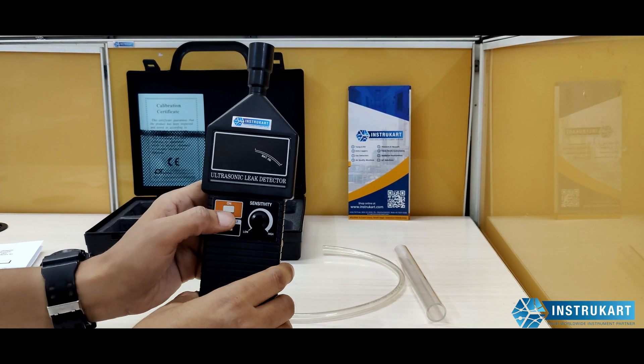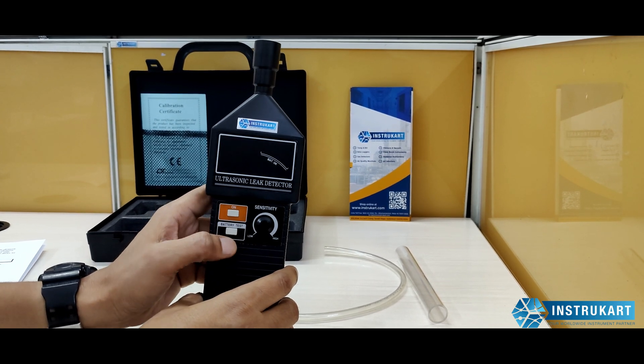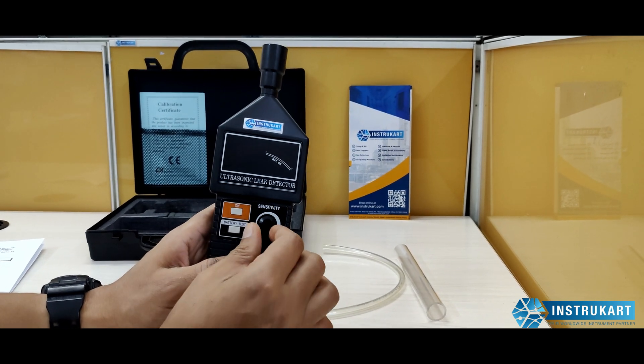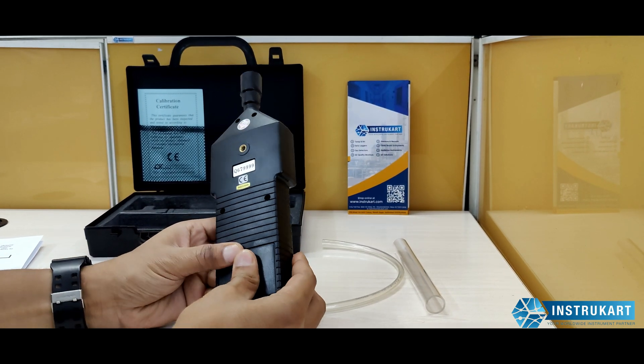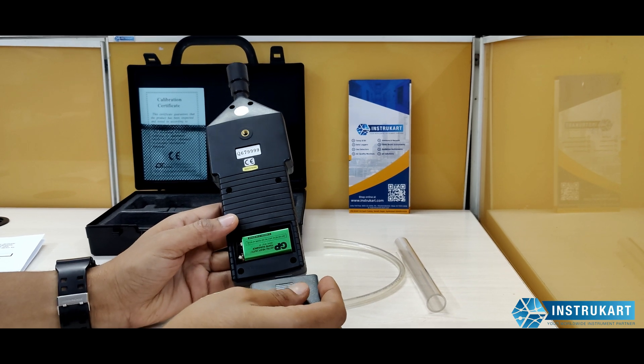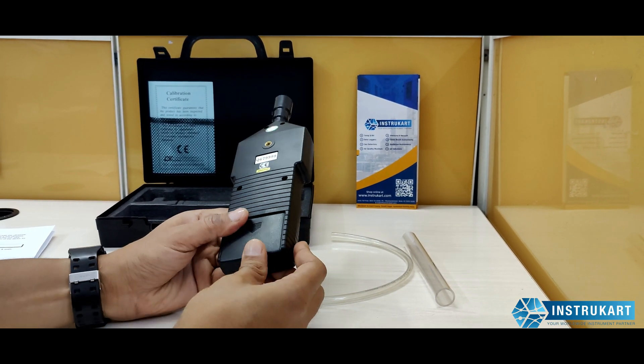We have very simple operation buttons placed here — an on/off button, battery test, and sensitivity control ranging from low to high. It uses a 9-volt battery which is replaceable.